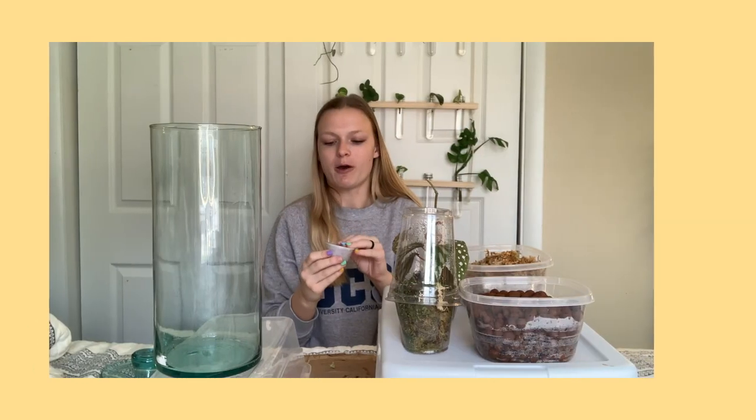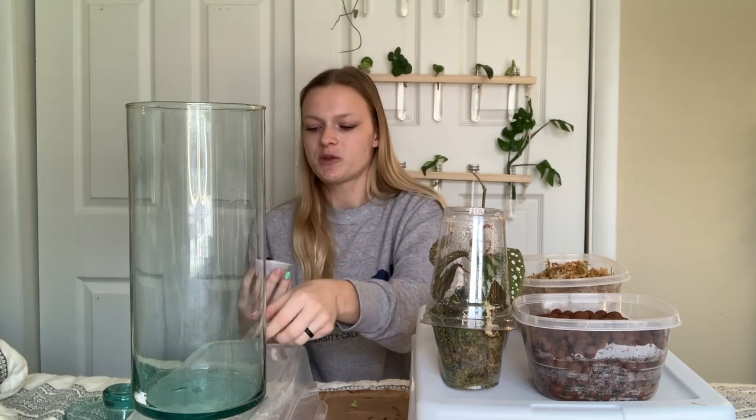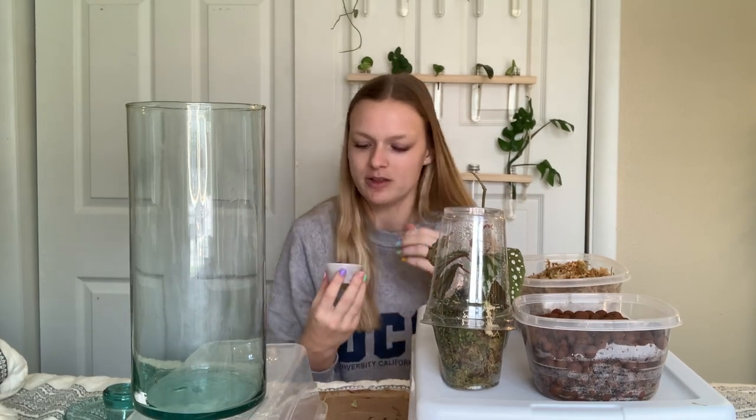I'm also going to be potting up the begonia Dark Fade Rihanna that I got from my trade with Jerry, and it's actually already put out like two new leaves.